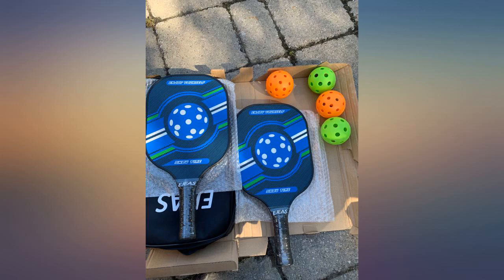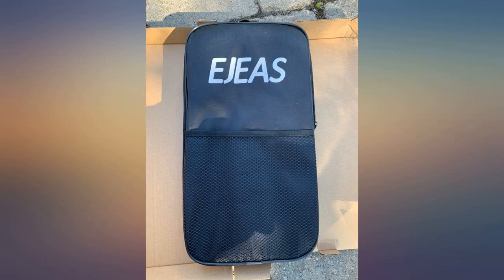Balls have no bounce to them. Purchased better quality balls and can now enjoy the game.